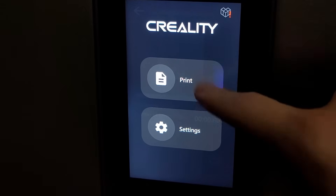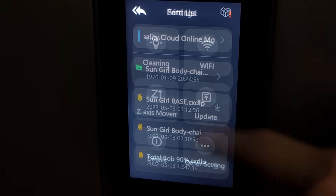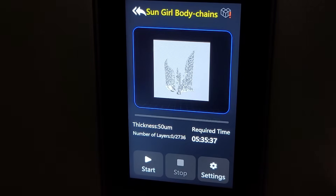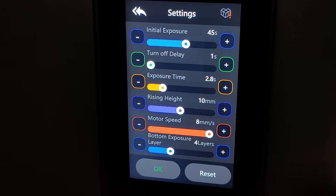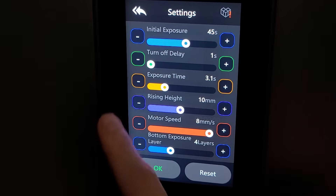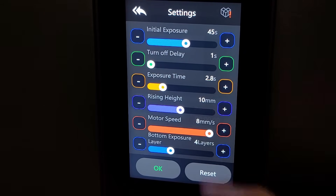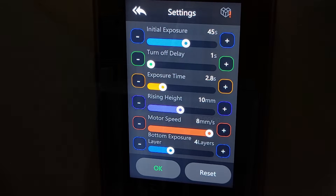Once you go to print settings, things get really good. You can see all the files on your USB and also store files on the machine itself. When you click settings on a model, you can adjust the initial exposure turn-off delay, exposure time, rising height, motor speed, and bottom exposure layers — all right here on the machine without touching the slicer software. So if a print fails due to insufficient exposure time, you can just increase it and reprint the same file without going back to your computer.